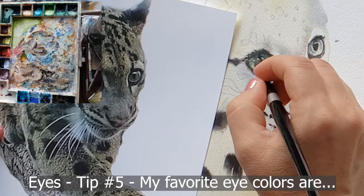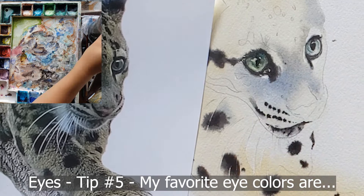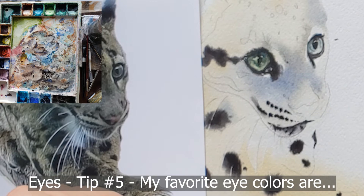For the pupil, get it really black. If you want a truly magical-looking pupil, you can get fancy: have a soft edge on part of the pupil, a lighter area, and a really super-dark area. I didn't do that in this painting, but it can create a very magical, glossy, liquid, living-looking eye.